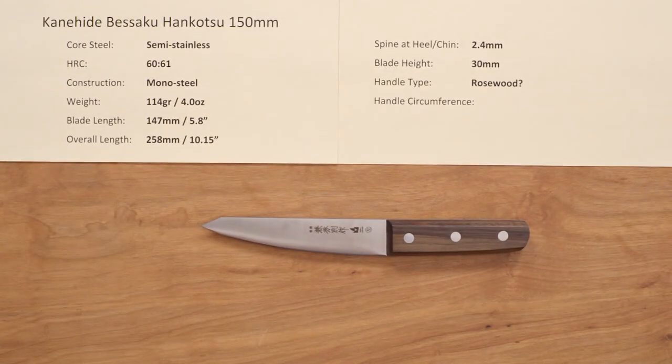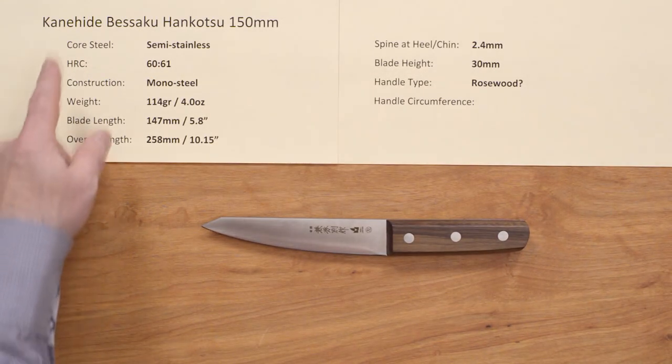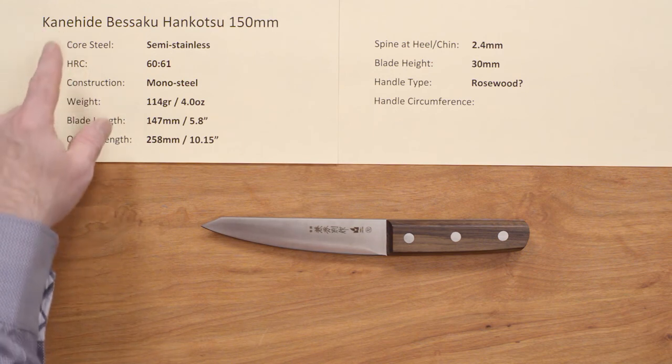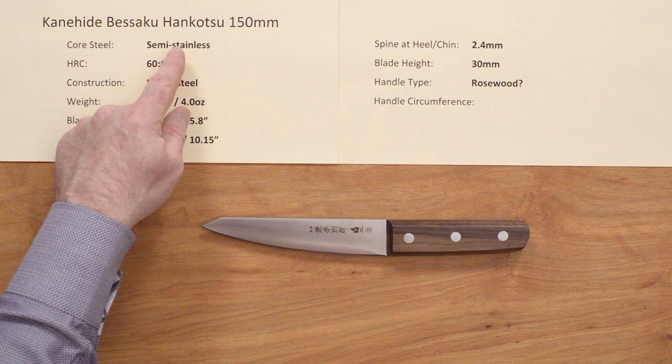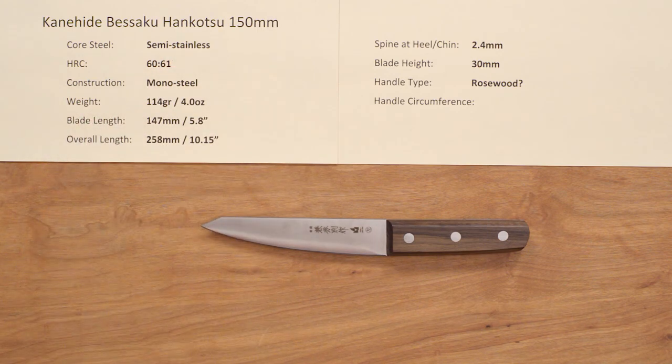So there you have a new line for Chef Knives to Go — the Kanehide Besiku Hankotsu 150mm knife. Easy for me to say. Thank you very much.